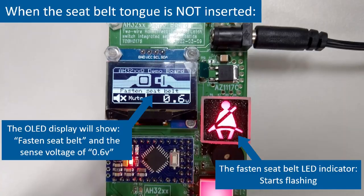Removing the seatbelt tongue. When the seatbelt tongue is not inserted, the OLED display will show an animated icon and corresponding reminder text 'fasten seatbelt.' It also displays the detected output voltage corresponding to the IDD supply current at the IOFF level. The fastened seatbelt indicator starts flashing. If the buzzer is unmuted, it starts beeping.